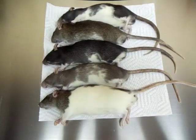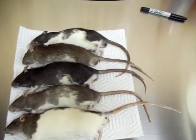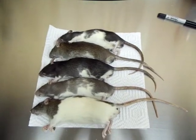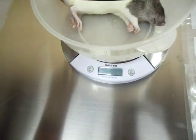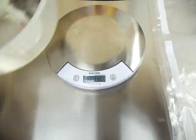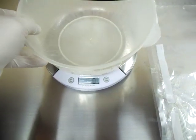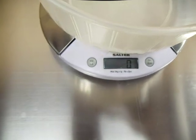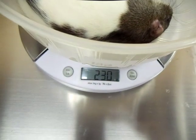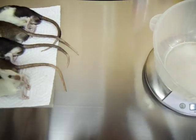Right here we got — I'm going to show you how we package our large rats. These are five large rats. We vacuum seal them, just to show you guys that they are large rats, we'll take one and weigh them. 230 grams, so that's a pretty big boy. Almost a jumbo.